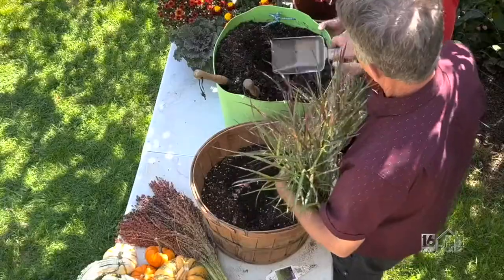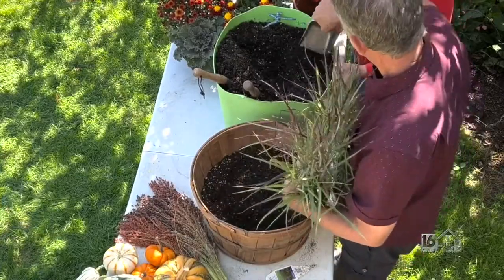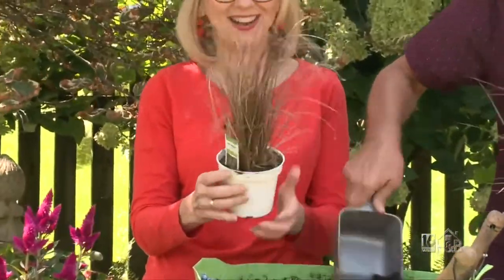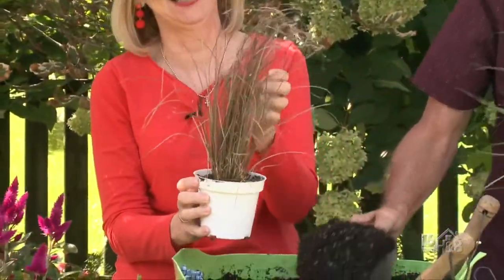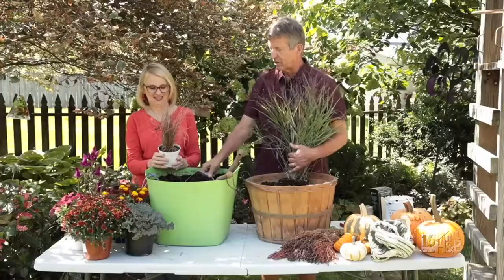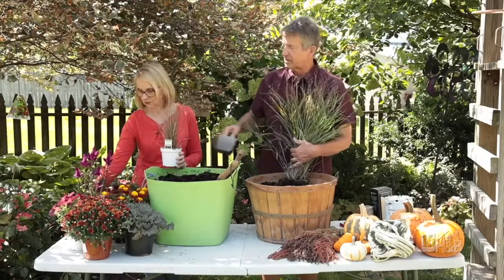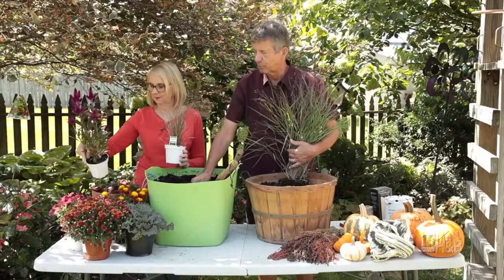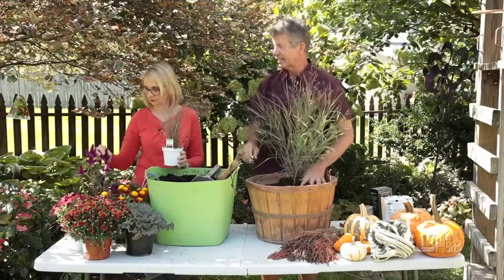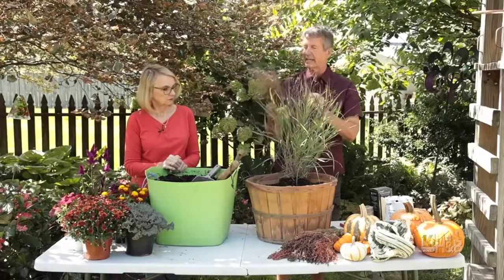The next plant is another grass — a sort of brown grass called Carex 'Red Rooster.' It is not dead! We're going to put that in along with this really intense Celosia in a vibrant purple. They are called 'Intenz' — spelled I-N-T-E-N-Z — and we're going to place those toward the back edge of the container.